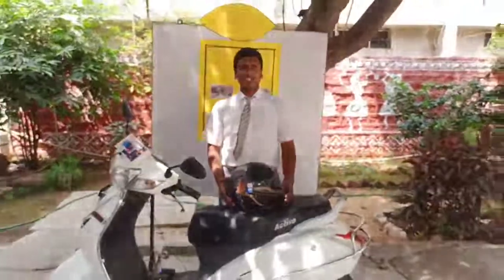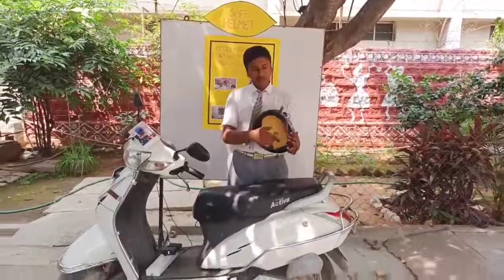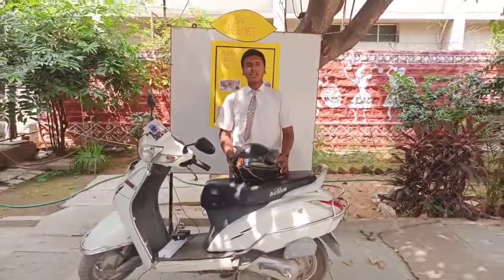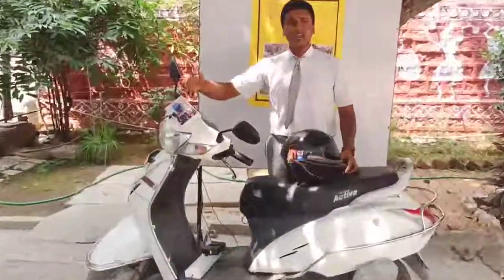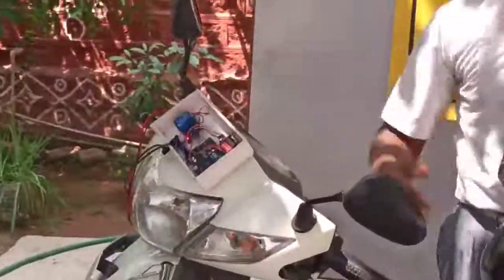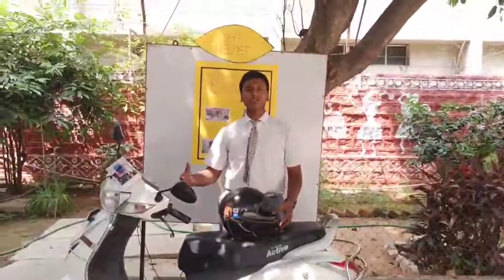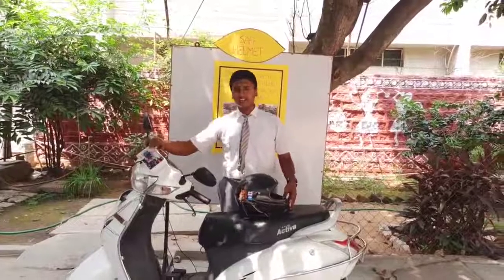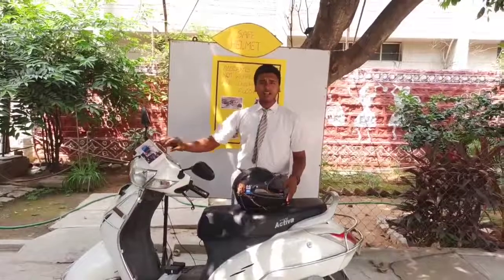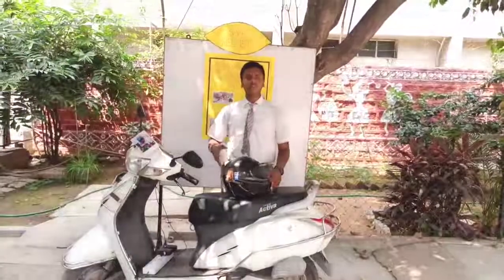The Arduino is programmed such that if the person consumes alcohol, the alcohol sensor present in the helmet detects the alcohol smell and transmits the information through the transmitter to the receiver, and then from the receiver to the Arduino. The Arduino analyzes the information and gives an output command whether the bike should start or not. The Arduino module with receiver and relay is connected to the vehicle ignition wire, and the transmitter module with press switch and alcohol sensor is fixed to the helmet.